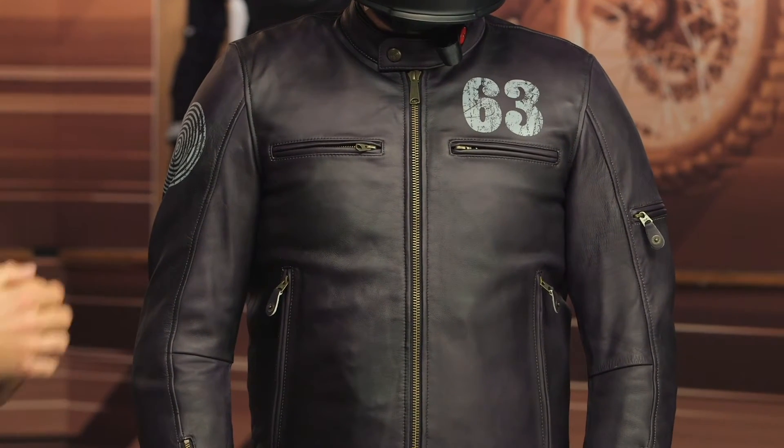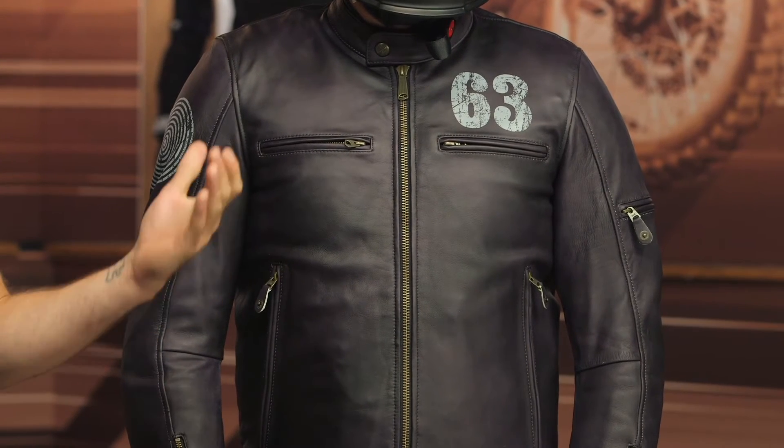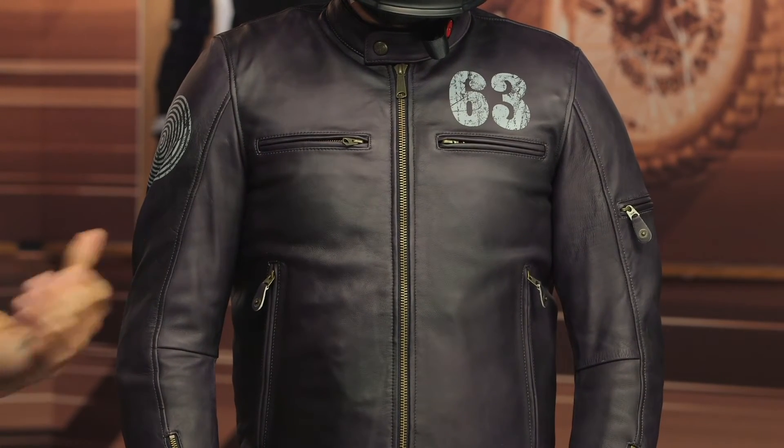Keep in mind this jacket will ship to you for free, and as always we do have our price match policy in place, which is going to guarantee you the lowest price available.